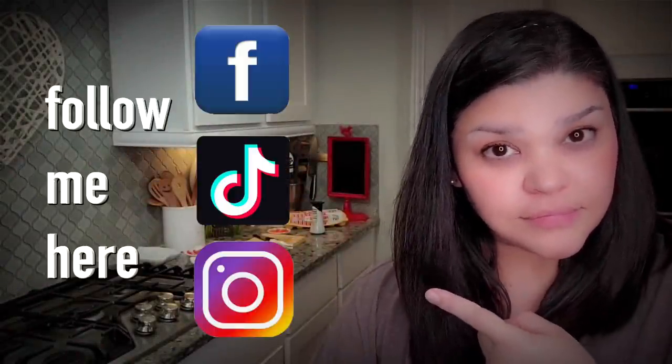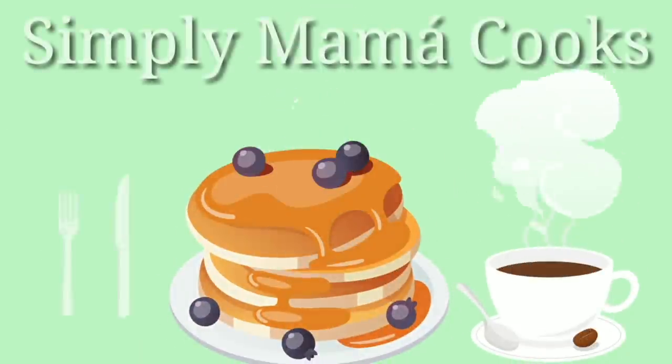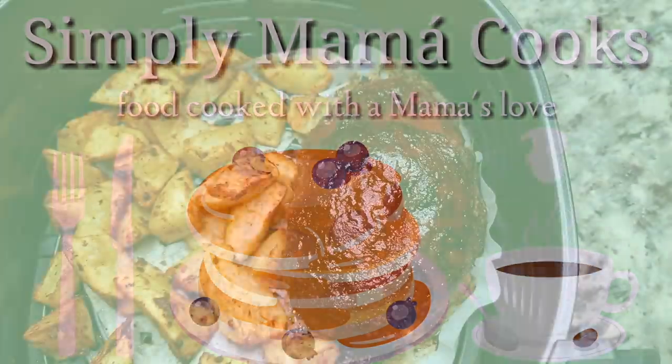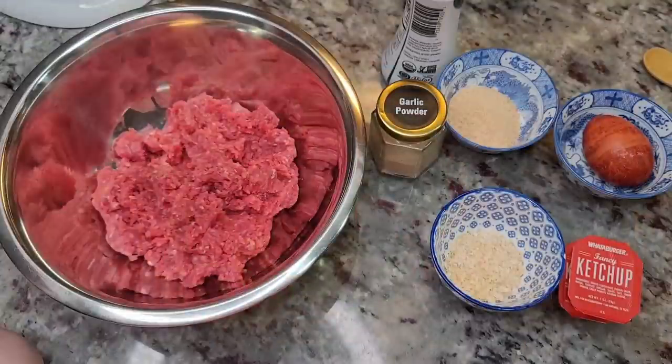Hello, Angelica here. Don't forget to follow me on Facebook, TikTok, and Instagram. Let's get started — we're making air fryer meatloaf dinner. This is dinner for two, and you might have a little leftovers, or you could make this for one with leftovers for meatloaf sandwiches later.